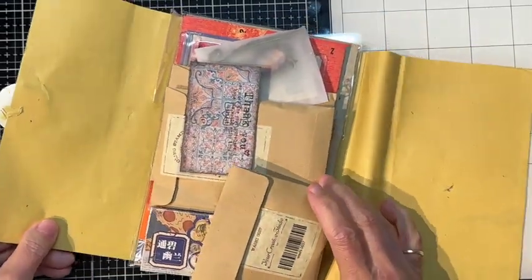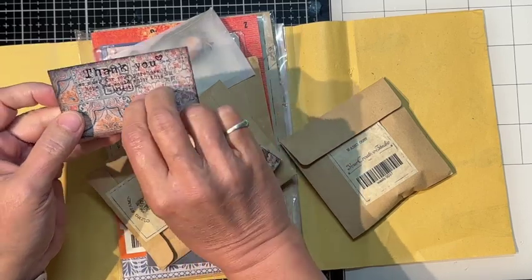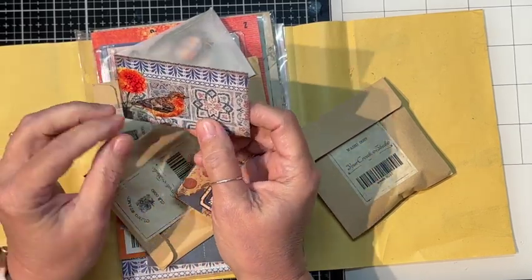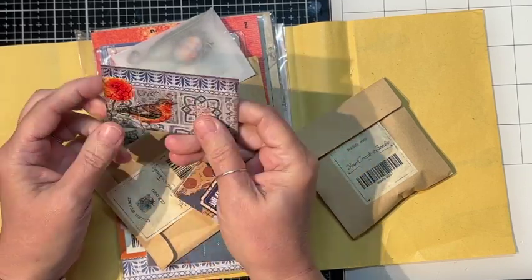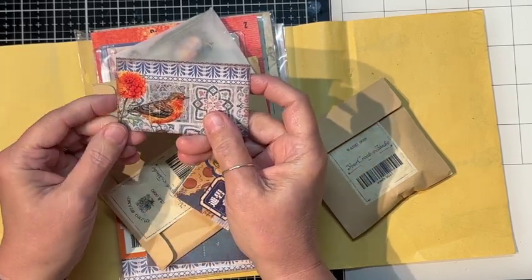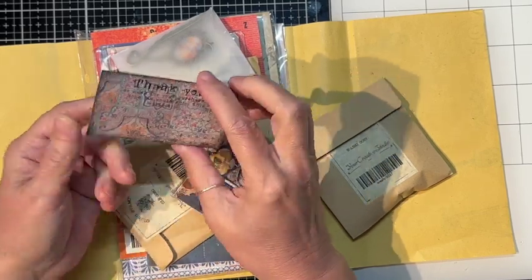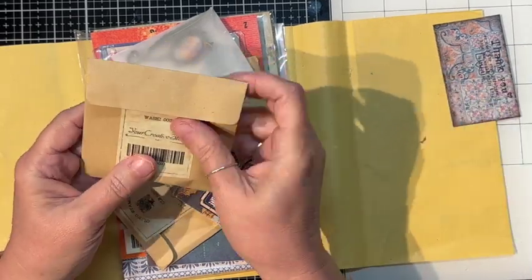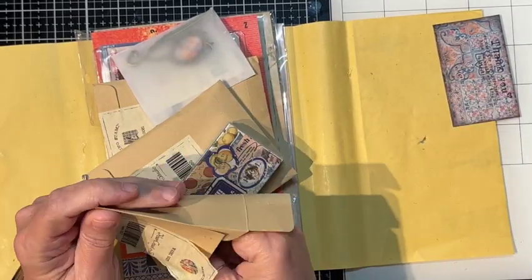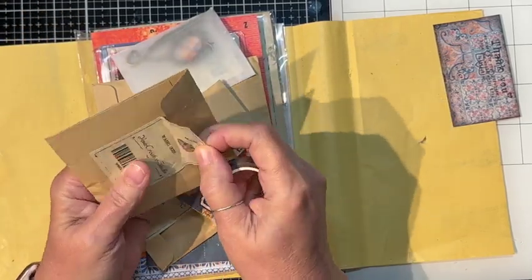Each month is a bit different but they all have some things that are kind of the same. We get a little postcard that gives you an idea of some of the things in the kit — the theme, I guess. There's a cute little marigold and a bird, looks like a robin. We've got a mosaic theme, and we've got some washi tape. This is the only thing I've looked at in this kit so far.